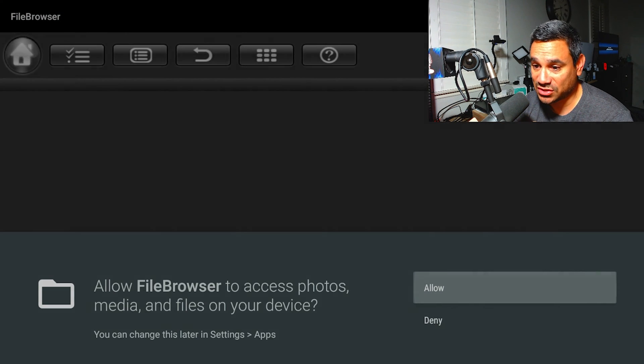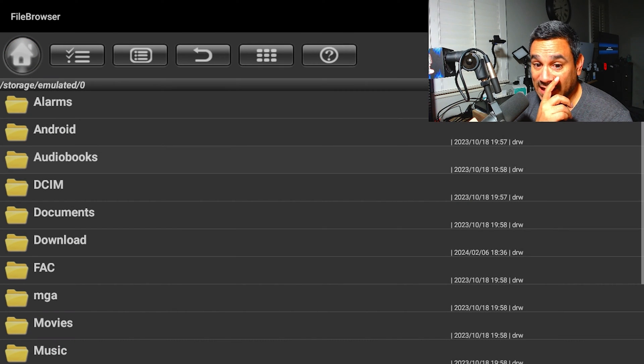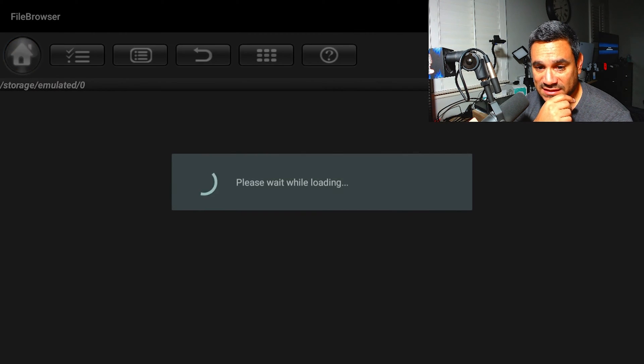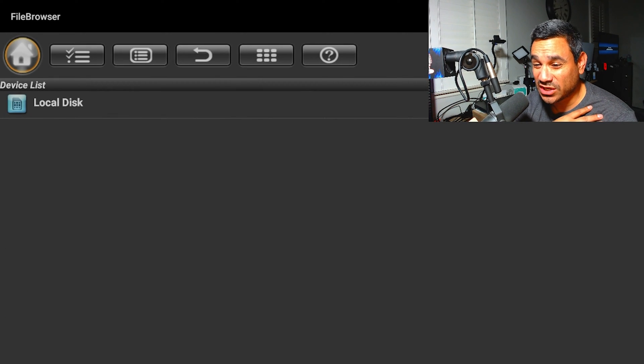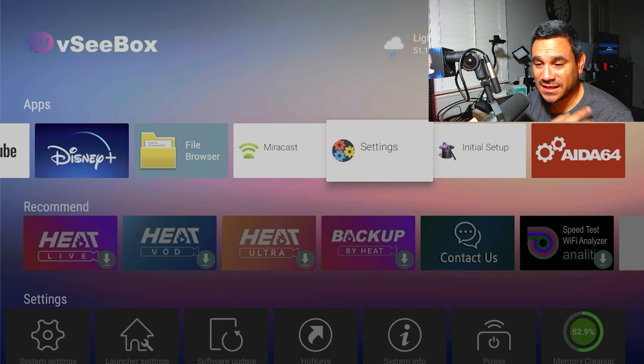For the file browser, if there's anything you need to update, go to local disk. Then go to downloads — this is where you can find all your APK files. Whatever APKs you've got, this is where you'll be able to access them. Pretty good, nice and easy.